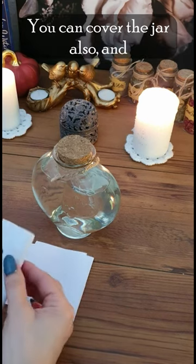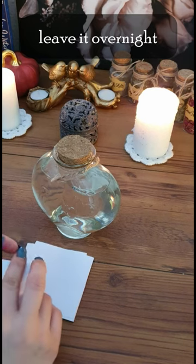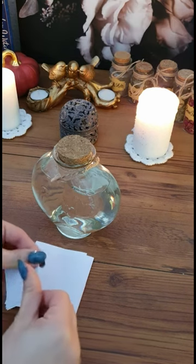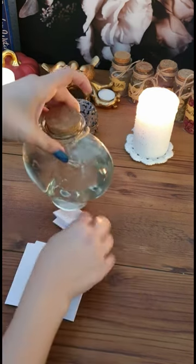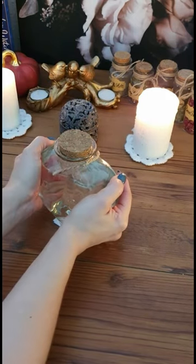You can cover the jar and leave it overnight. Believe it.